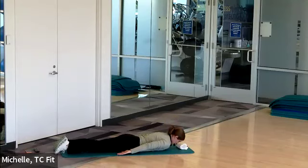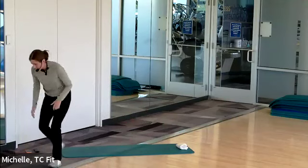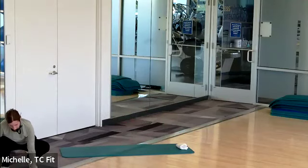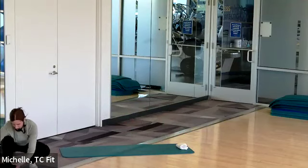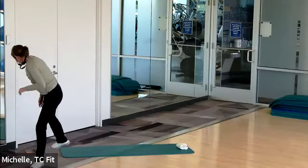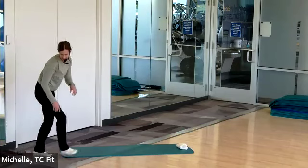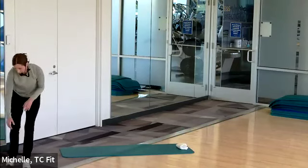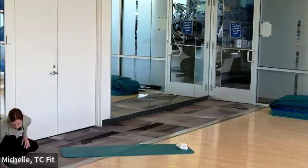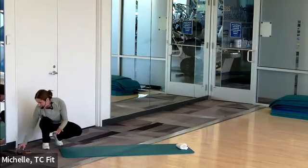Moving back to shoulder blades — squeeze in your I, T, or Y. Your choice. Squeeze and release. You're doing great. Push through. Don't give up. Counting down: 10, 9, 8, 7, 6, 5, 4, 3, 2, and relax. Nice job.